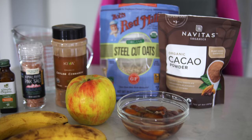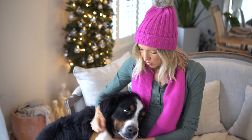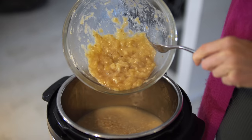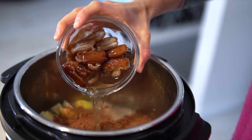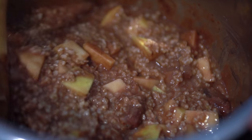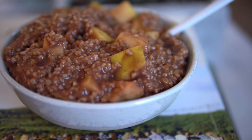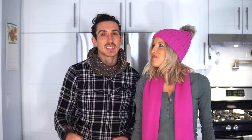We've got a protein-packed pressure cooker power bowl for breakfast and we are using classic steel-cut oats. Welcome back to the kitchen — we've got a warm, hearty, wintry breakfast for you guys today. I was outside literally putting up Christmas lights last weekend and I came inside to this steaming bowl of chocolatey banana apple oats, and that's what we are going to show you guys today.